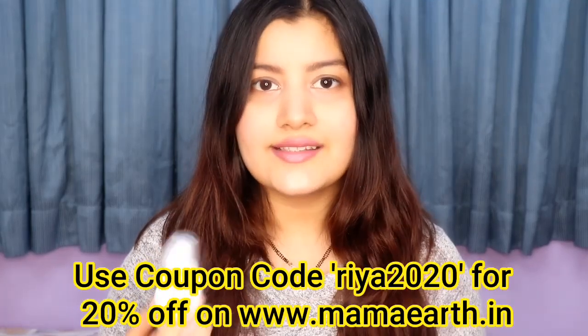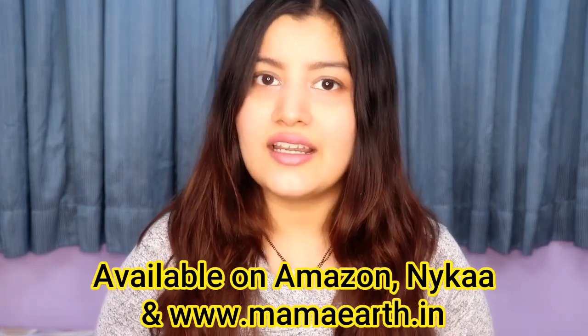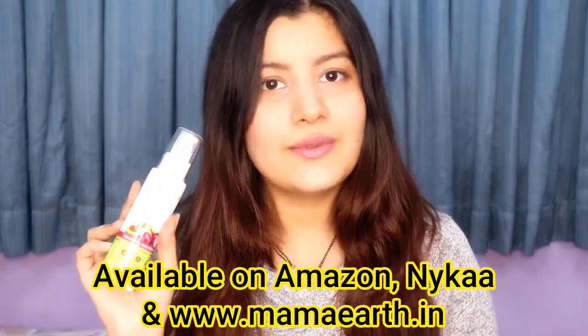I used this product for the first time this morning and I absolutely love it. I'm going to share the demo with you all, but before that I want to talk a little more about the product. This is priced at ₹299 for 100ml. You can get 20% off if you use my coupon code DR2020 on Mama Earth's website. It's also available on Amazon and Nykaa. It has an expiry period of one year and it's a cruelty-free product — not tested on animals.